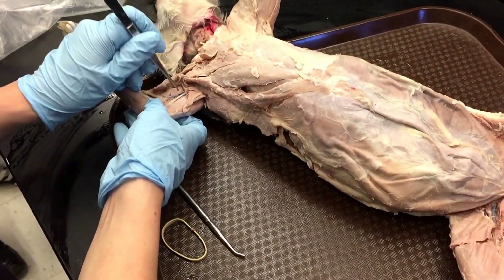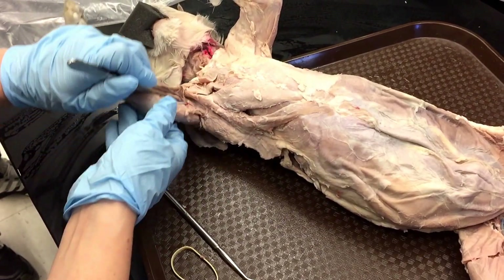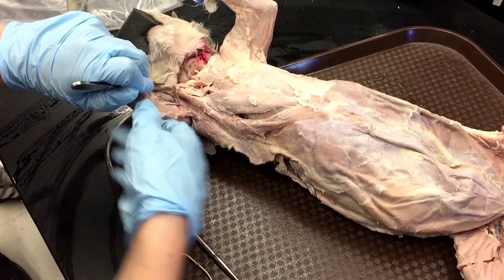Your bicep — the bicep brachii — is this big muscle here. Really easy to find in most cats. It's the biggest arm muscle.